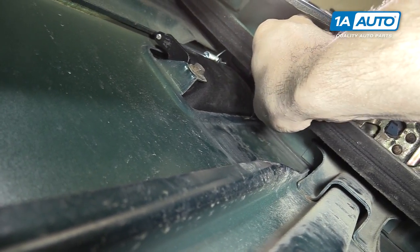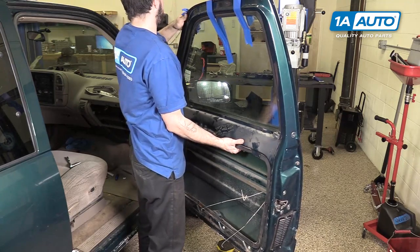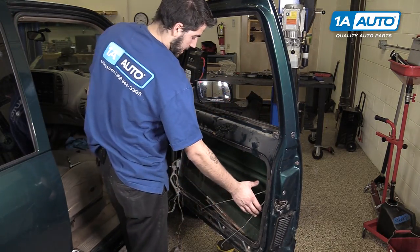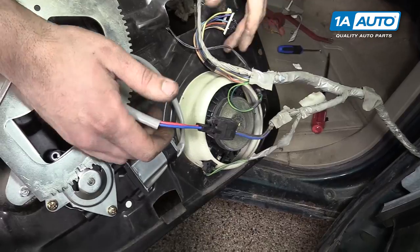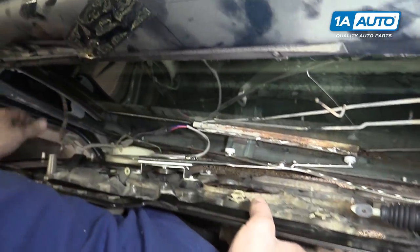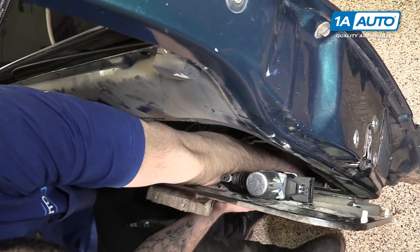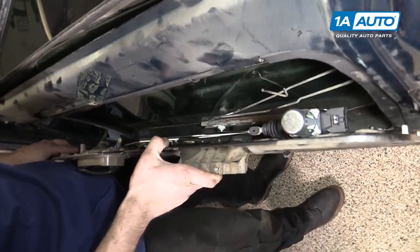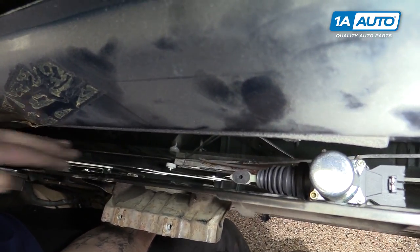Line up your door handle and reinstall the two 10-millimeter bolts. Pop the lock rod back into its clip. Remove the tape holding your window up and support the window from the bottom side. Then carefully lower your window and allow it to rest on the bottom stop. Reconnect your door speaker and your window motor and send the rest of your wiring harness back through the door. Slide the back half of your window regulator back into the window track. Once the back's in, slide forward and install the front part of the regulator into the glass place as well.